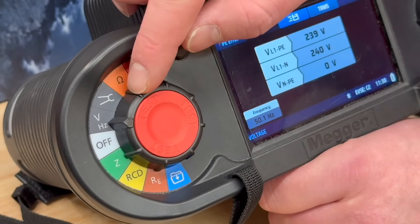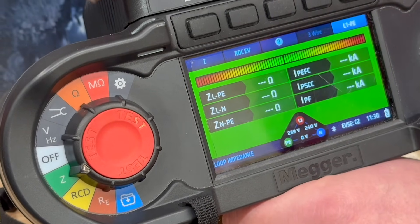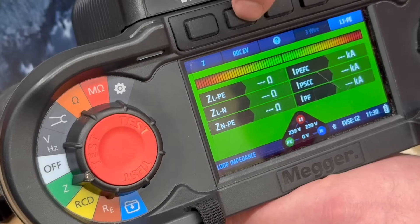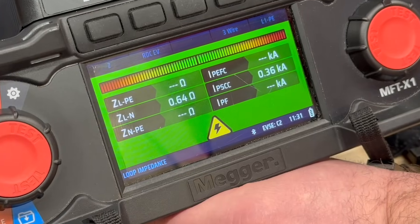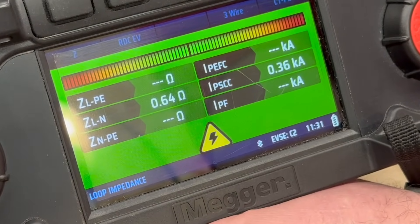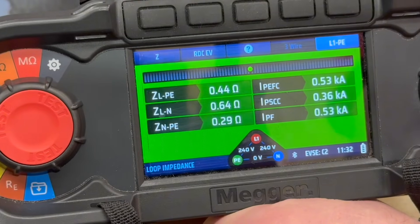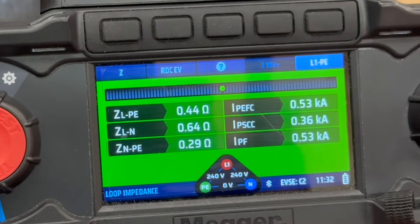Let's check the loop impedance, ZS. This tells us if the earth fault path is effective, ensuring the charge point is properly earthed. The EVX100 automates this test, so all I have to do is select it on the X1 and the system takes care of the rest. If this reading were too high, that could indicate a poor earth connection or an issue with the supply wiring.